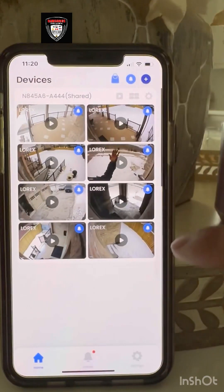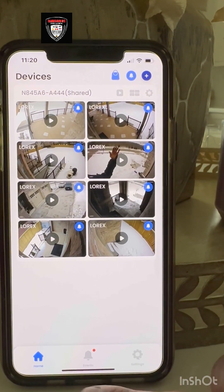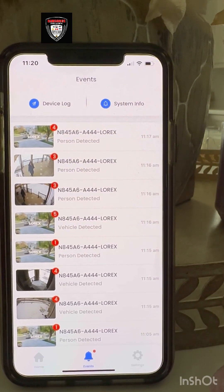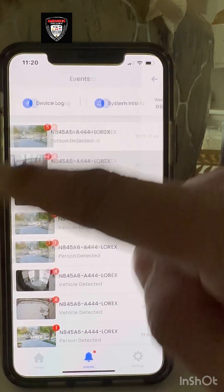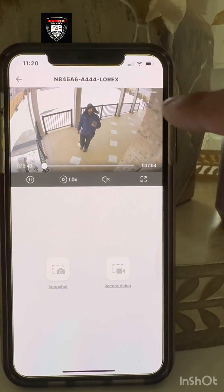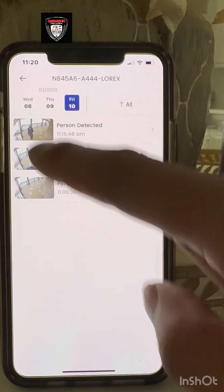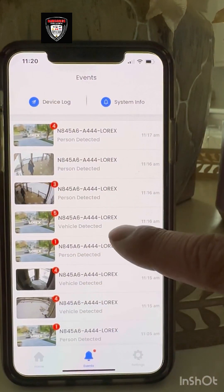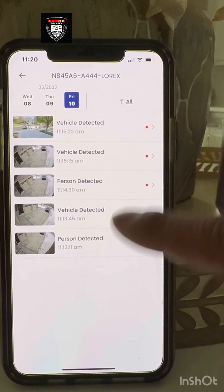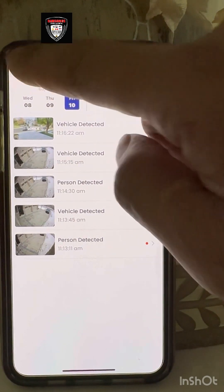One more thing — notifications. This is a beautiful option. If the system sees a person coming, it takes a snapshot and sends it to your notification so you can see it right away. If a vehicle passes through, it also detects and notifies you — whether it's your front door, side door, or driveway, it will send a notification.